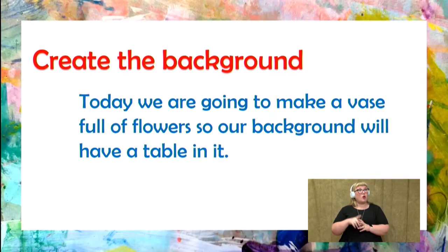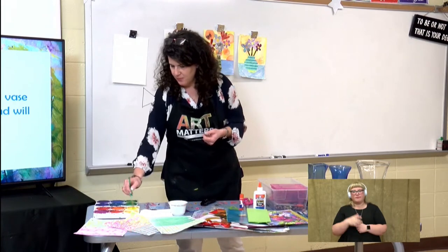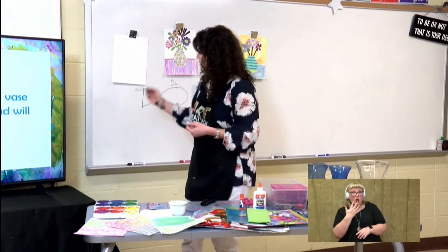So the first thing we're going to do today is create a background. And you can do this with markers, crayons, colored pencils — anything that you have. I'm using paint today because I think it's going to be a little faster. So when you are using paint, some of you have watercolors at home — remember to add water.